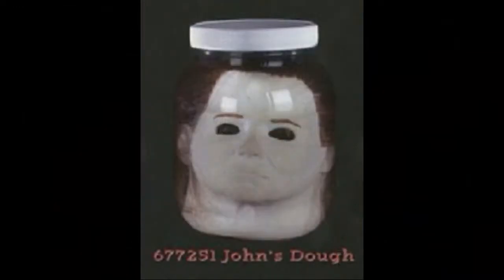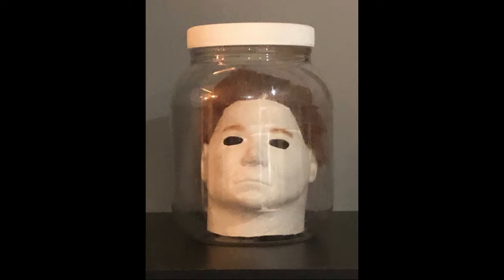It first appeared in the Don Post mask catalog. It is one of the hotter ones because the idea was to actually add water to the jar to give it the appearance of formaldehyde, like something you'd see in a laboratory. Anyone that did do it — I'm sure the latex over time just completely dissolved. Most collectors like myself bought it but did not do that. It was released as 'John's Doe,' which is a play on a dead body — John Doe — I guess for licensing reasons, since you couldn't simply call it Michael Myers. The jar measures seven inches high by five inches wide.